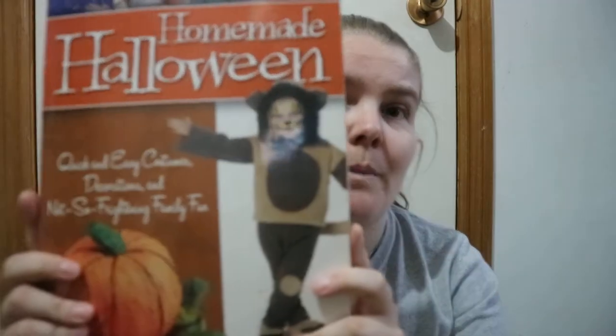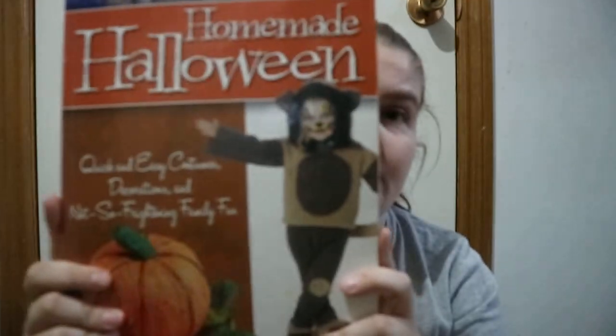A few ideas of homemade Halloween type of ideas if you like that. Happy readings.